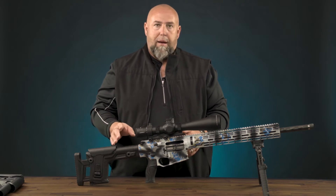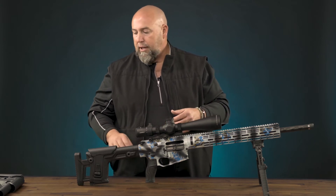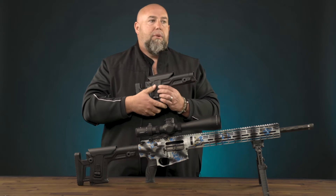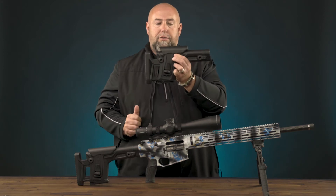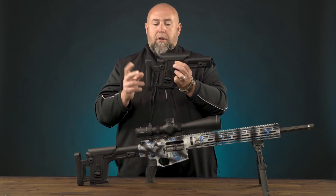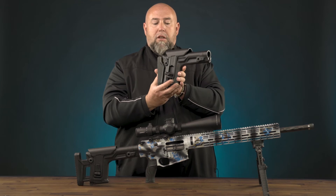And lastly, we have the wrap stock — I go into much more detail on all these products in other individual videos, but I do want to cover it as well. The wrap stock, as the name implies, is a rapid adjustment precision stock. It allows you to have this fixed position here, adjustable comb, adjustable length of pull. It's the only stock of its kind that once you've simply released this lever here, you can collapse it.